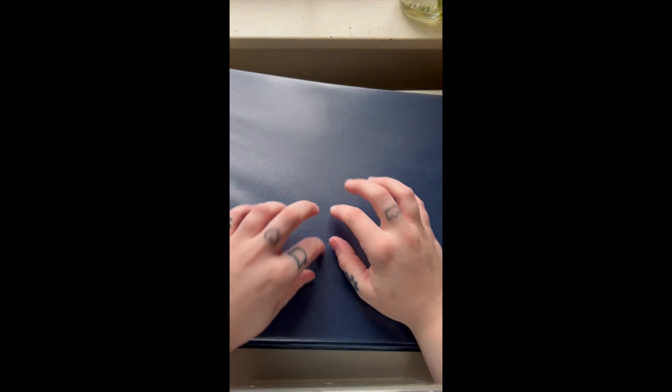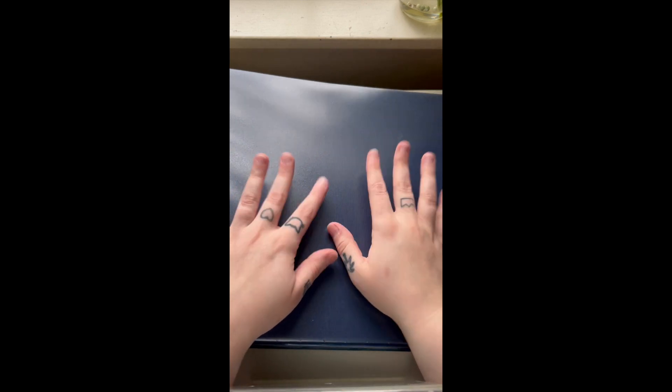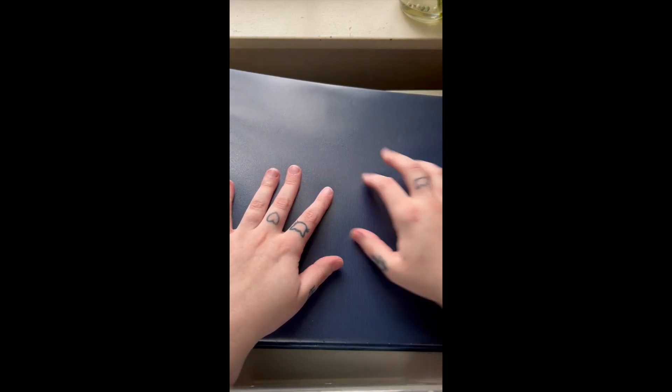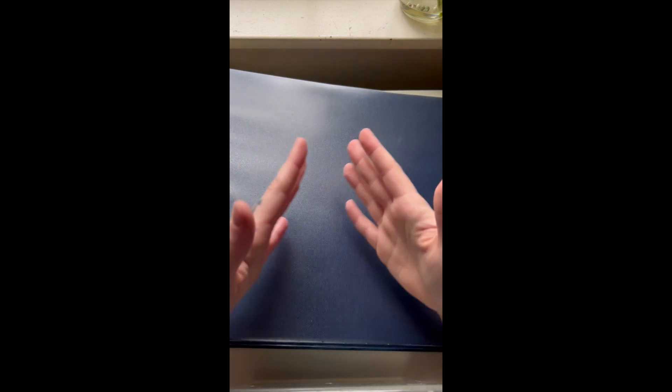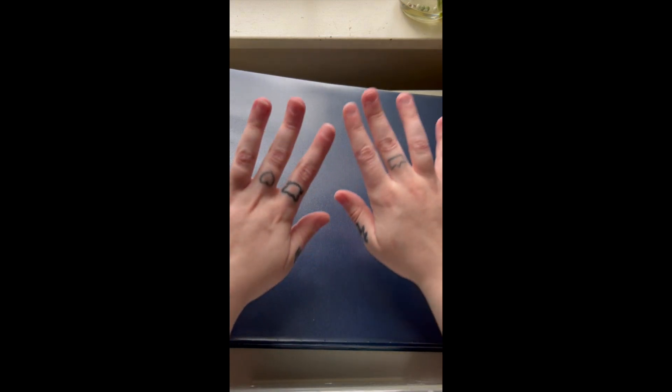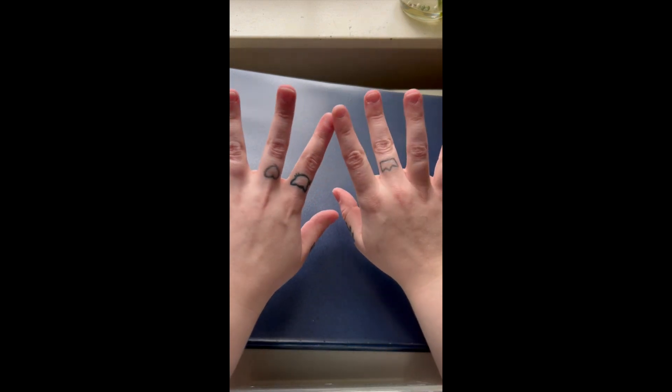Quick little disclaimer: this is only a Stray Kids haul and binder collection. I don't collect any other group at the moment. That may change, but for now I only collect Stray Kids. You can enjoy my tattoos in this video because my nails are horrific.